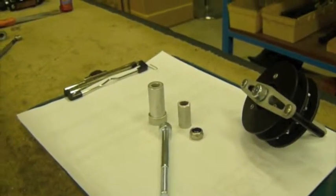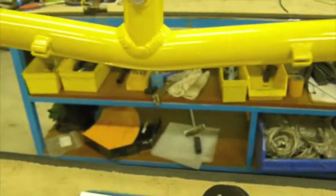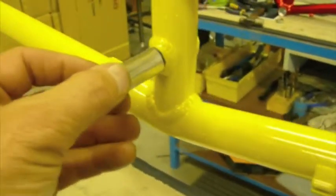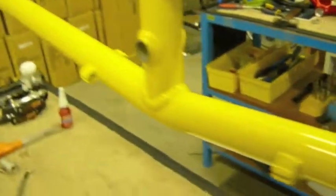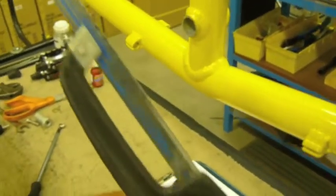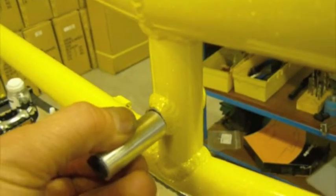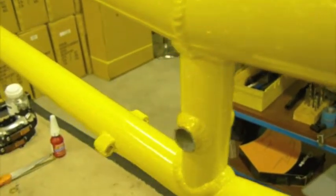We've had some people break off the stub on the Xtreme that holds on the idler. This is one that we've actually cut off — notice it's been cut off with a hacksaw, right at the paint line. You want to try to cut it off as straight as you can.